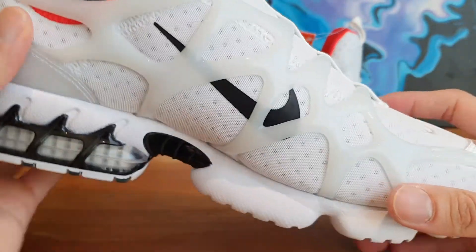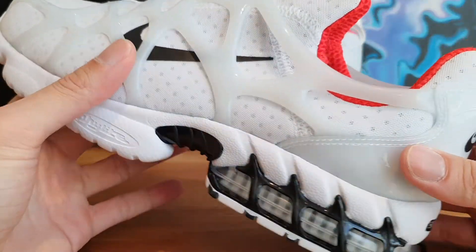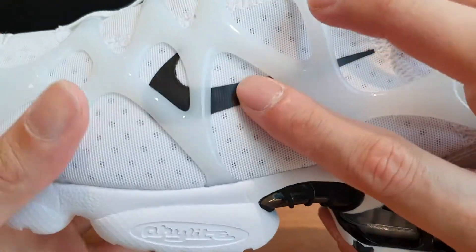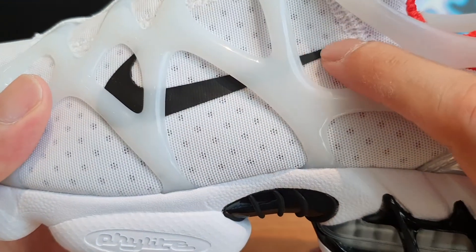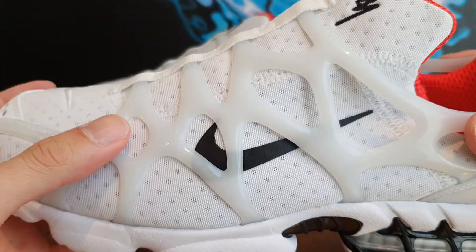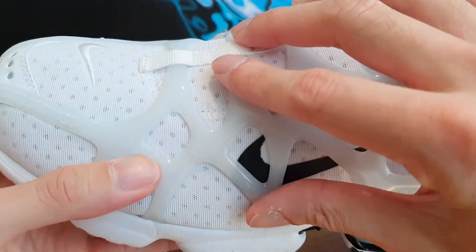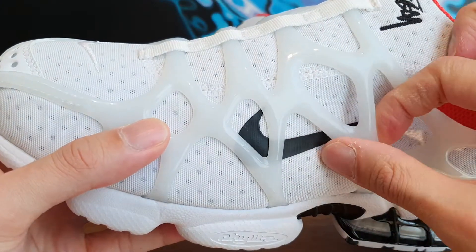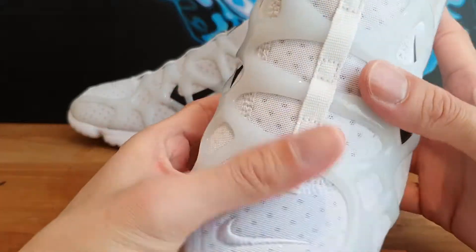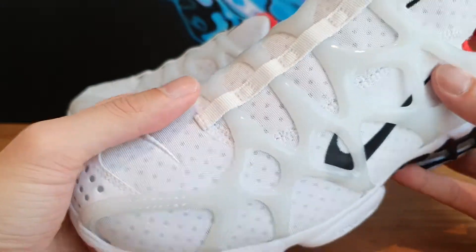I think it's based off a running shoe, but I'm not sure how many people would rock these to actually run. On top of that, you've got that Nike swoosh — I think it's printed on there. It's got a rubbery feeling to the touch and it's done in black. Then the entire upper is covered in this kind of silicone or rubbery plastic-type material, which I guess is typical on Kukini models.